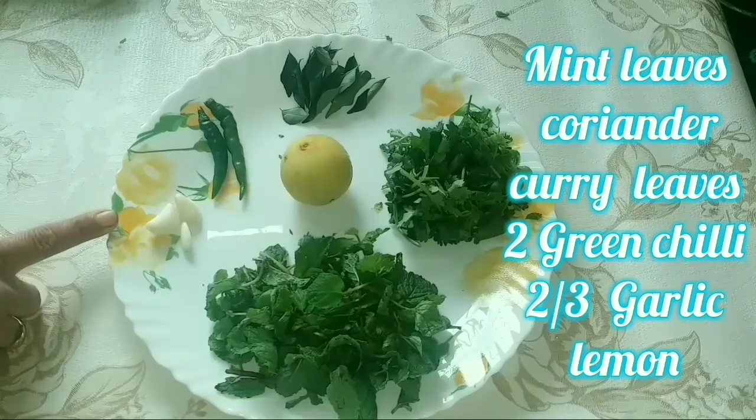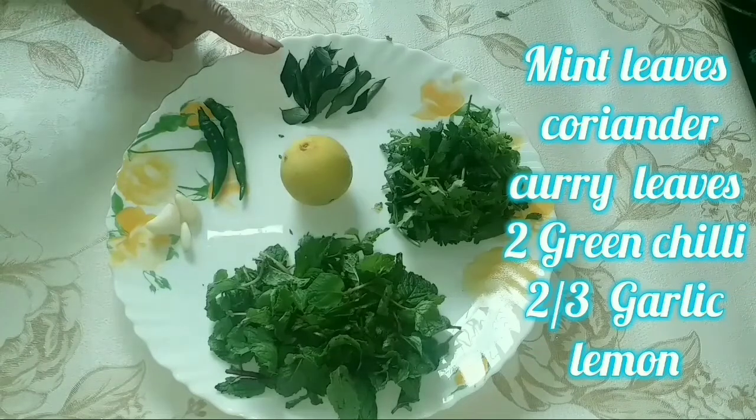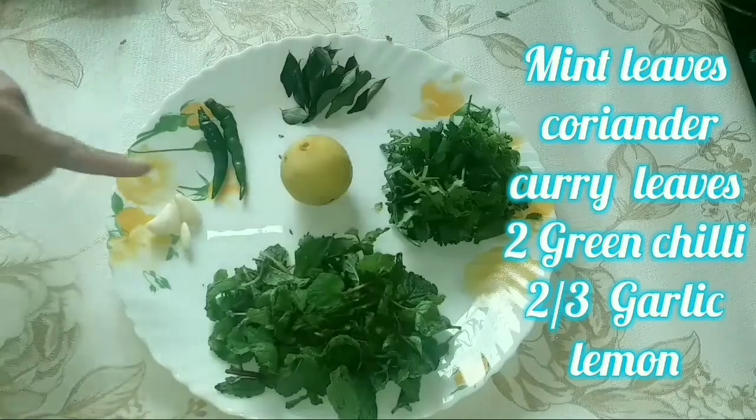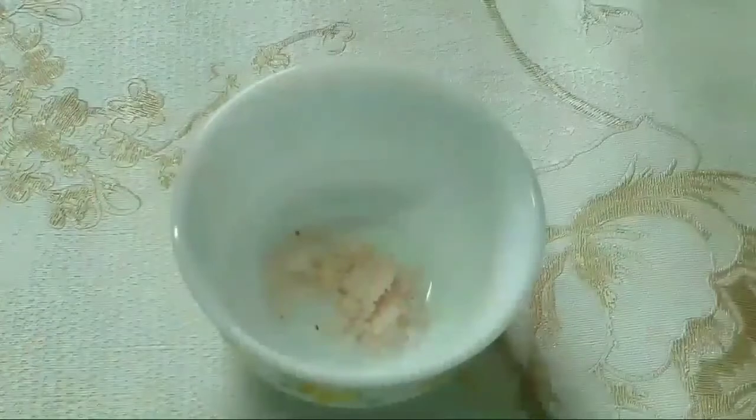I will add garlic, chili, pepper, and lemon (limbo).